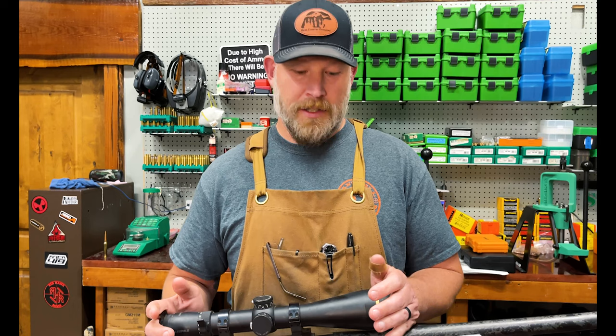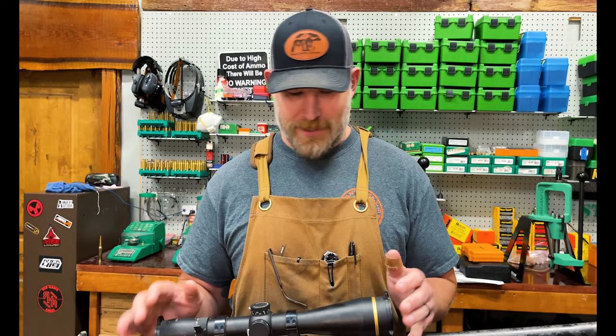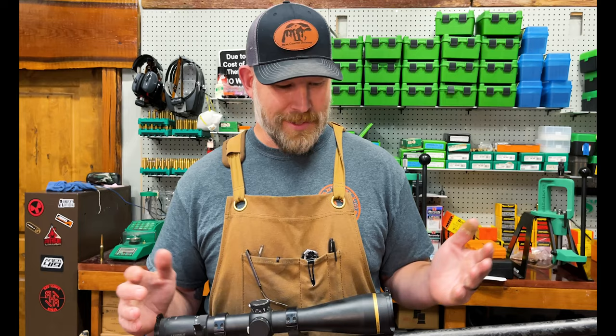Like I said, these are not trailer queens, safe queens — they get used. We beat these things up. This thing has been all around the world. We've taken an umpteen million critters with this thing. It's a fantastic scope and I'm going to tell you why I like it.